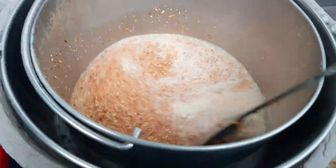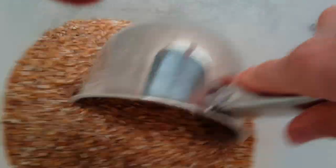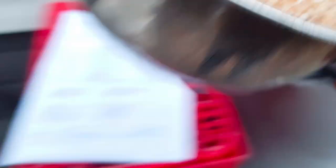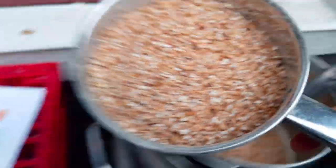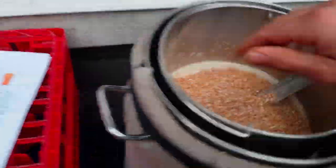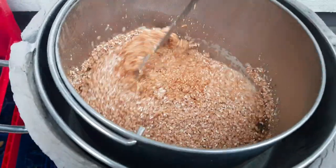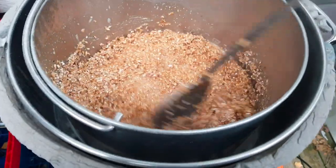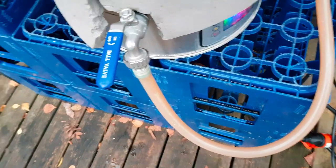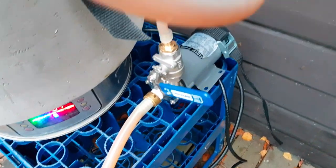The mash is thickening up. I'll add in the rest and give it a good stir. The circulation is hooked up and we have started circulating the mash.